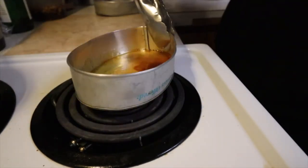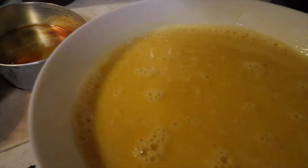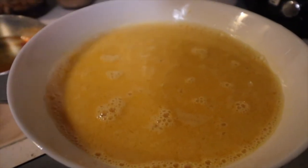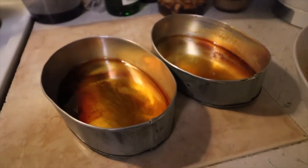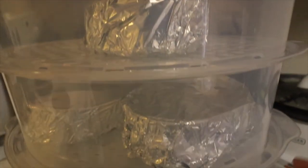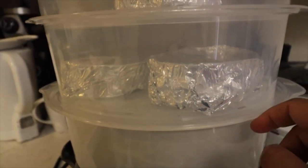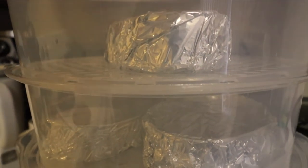I've caramelized the sugar. And this is our liquid — the mixed condensed milk, evaporated milk, and egg yolks. I'll pour this into the molds now. I know it might not be enough, but we'll see. They're in the steamer now — one, two, and another one. There are four of them, three tall ones. I set them to steam for almost 14 minutes and we'll check after that.